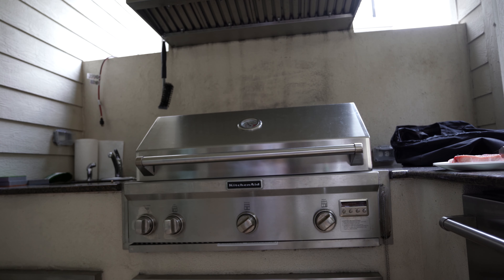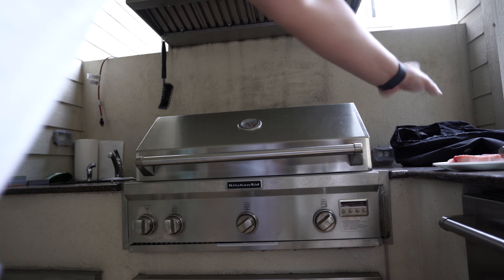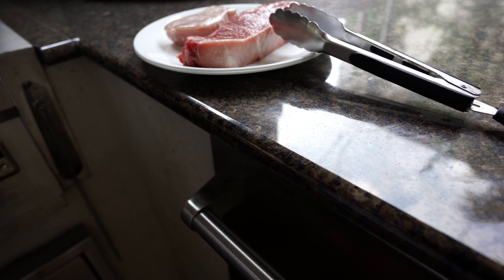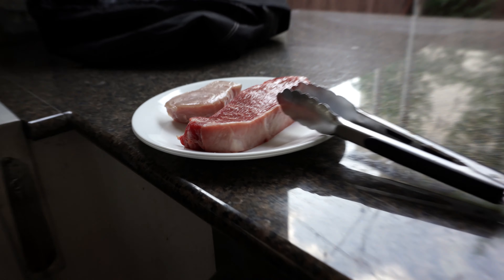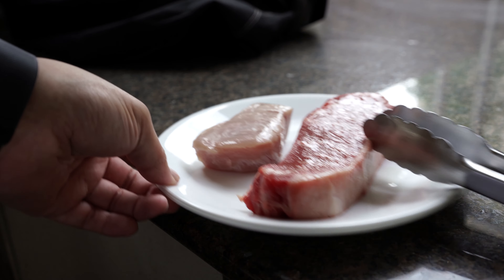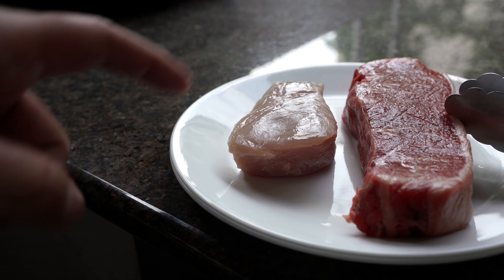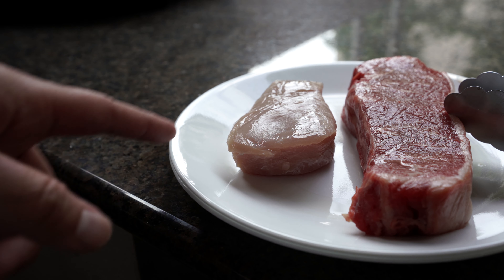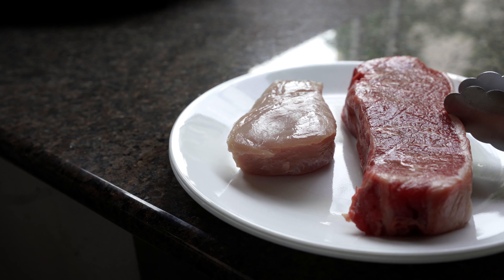This grill is going to allow me to make... The first thing when I got this grill, I thought, you know what, I can grill some fish. So I bought some swordfish. Eleni wanted something too — she does not like fish — so I got her a nice New York strip.